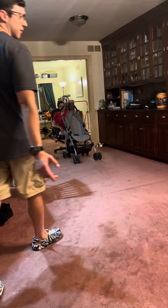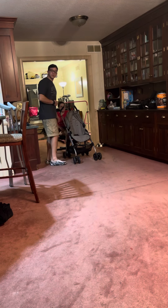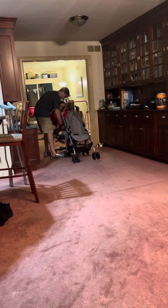All right, now we have three-point modified with toe touch weight bearing status. Scoot this walker nice and close. Go ahead and scoot to the edge of the chair for me. Wheels are locked in place. Weight belt or gait belt is nice and snug.